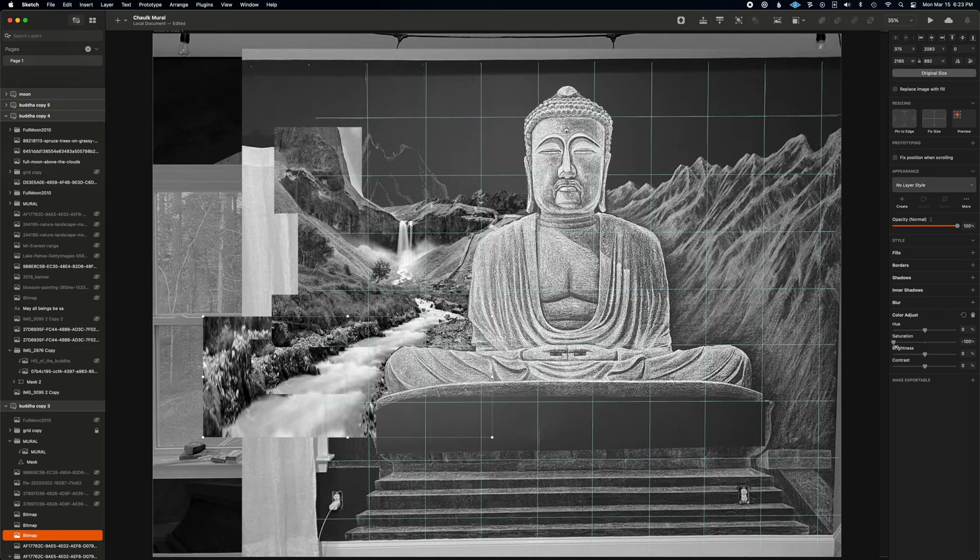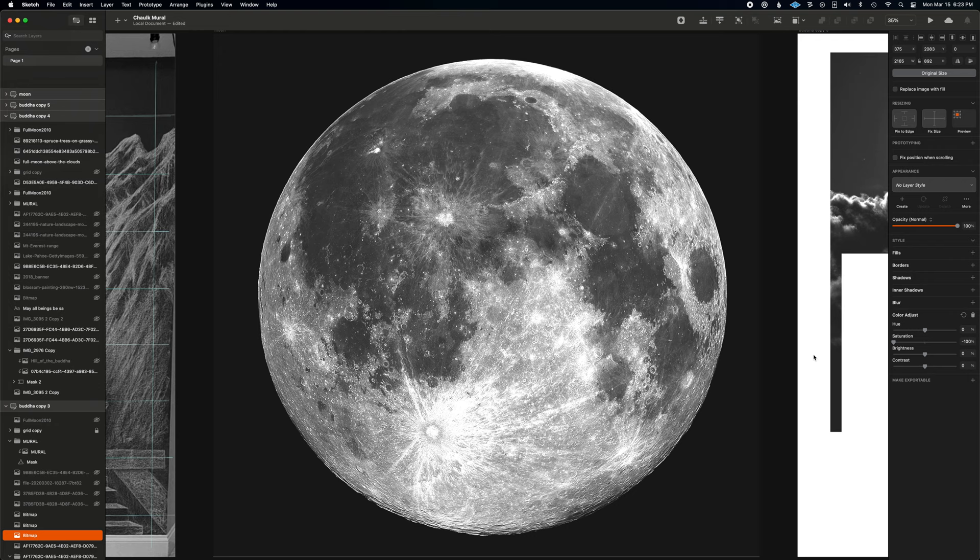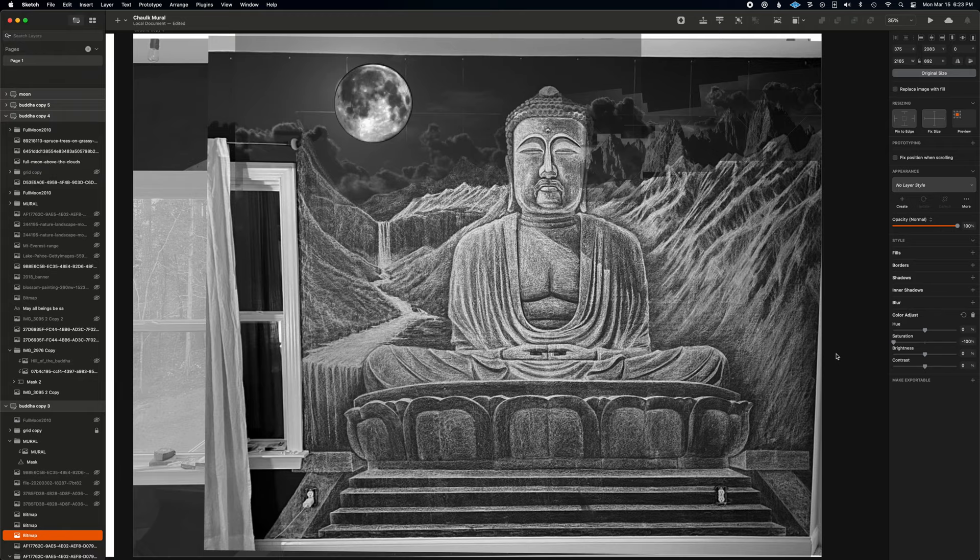The image doesn't need to be exact since it's just a reference for placement. It took one more session to get the waterfall and river in place, and then I had to decide what I wanted to do with the sky. I found a high-res image of the moon and mixed it in with some images of moonlit clouds and some warm mountains and set up my final reference image.